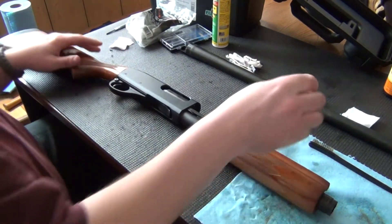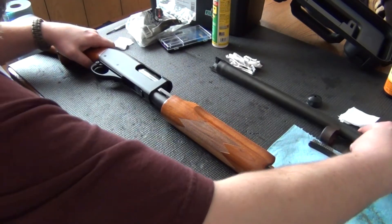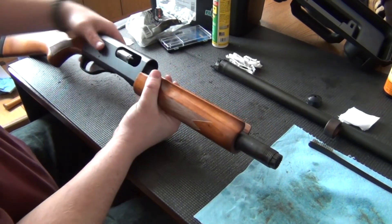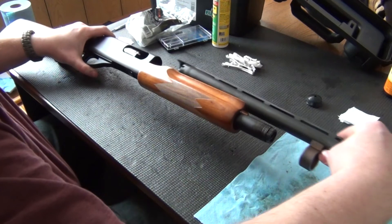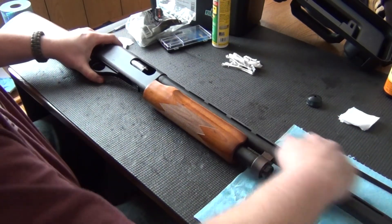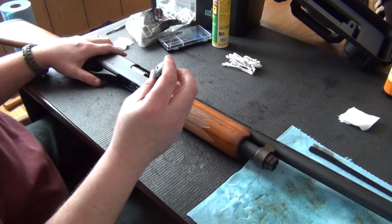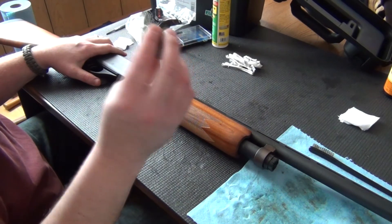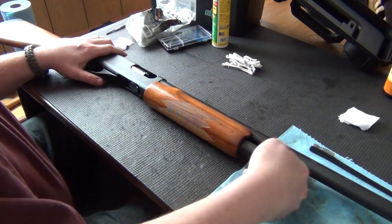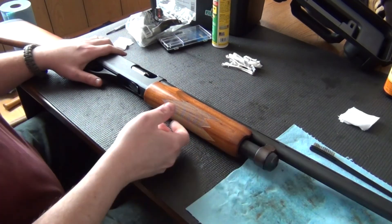Now we can put the barrel back on. You're going to want to half cock this in order to get the barrel on. And last but not least, the magazine nut — this doesn't have to be really tight, just screw it on. And you're all set.